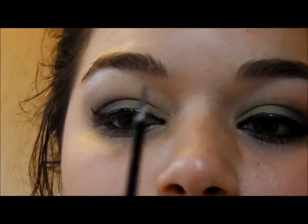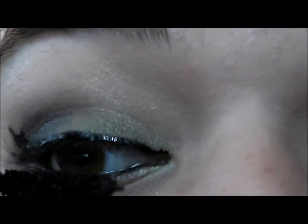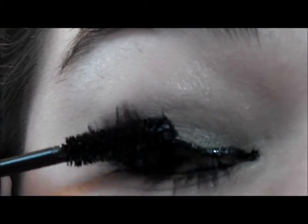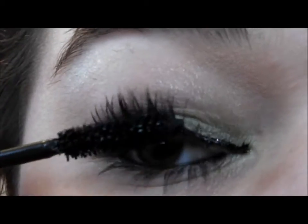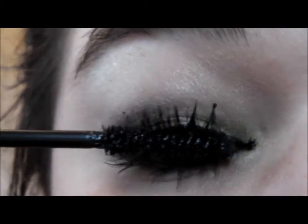I'm going to have to clean my brush because the eyeliner got on it. Now I'm going to pop some mascara on. It's up to you whether you apply false lashes or not — I never use false lashes because my lashes are already pretty long.